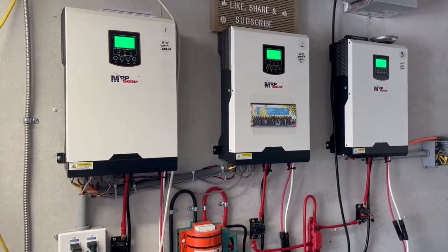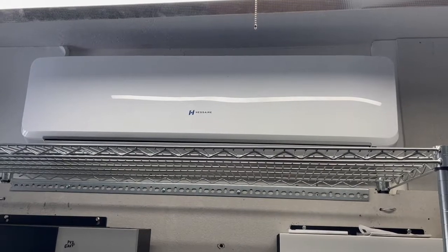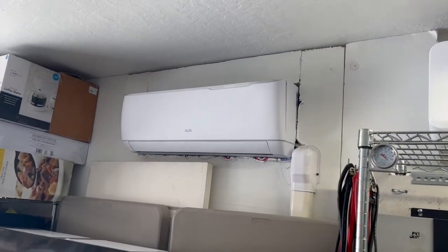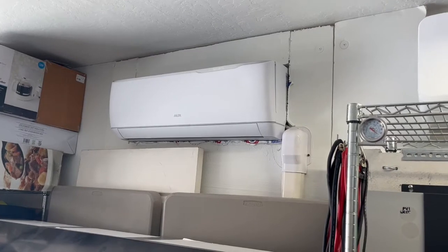There's plenty of power and it's only nine o'clock. In an hour we can fire up this 220-volt 18,000 BTU heat pump along with this 12,000 BTU 120-volt heat pump to cool our garage down if we want to.